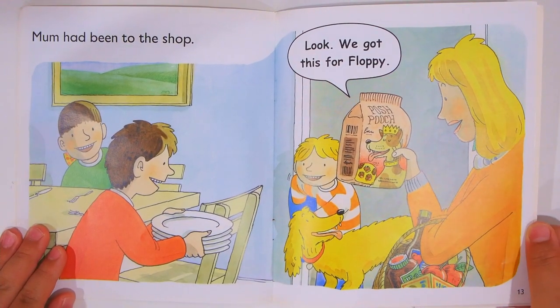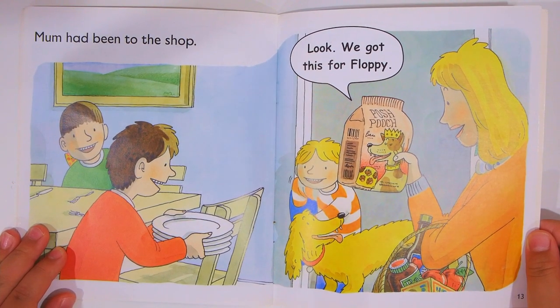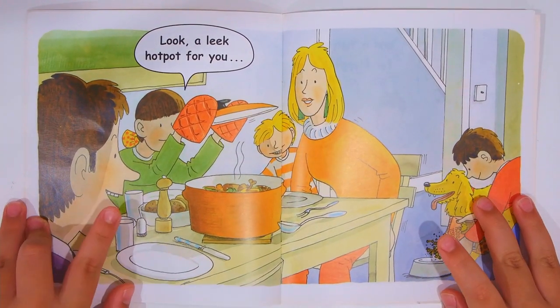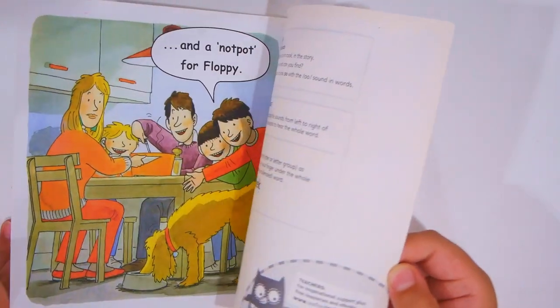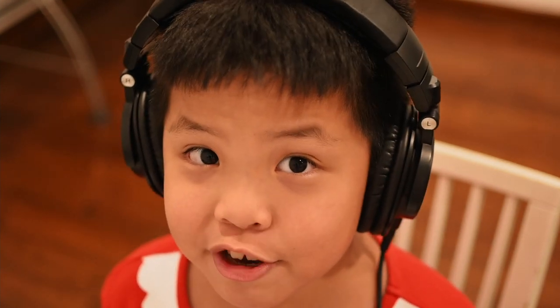Mom had been to the shop. Look, we got this for Floppy — push bot — look, a leek hot pot for you! And a nut pot for Floppy. How do you guys like today's leek hot pot video? Stay happy and curious, bye!